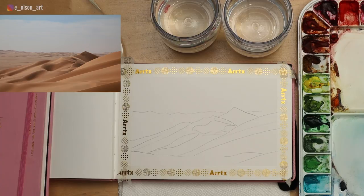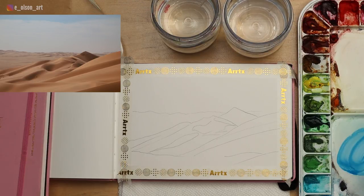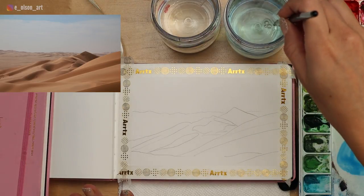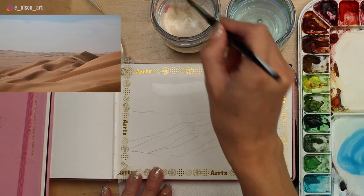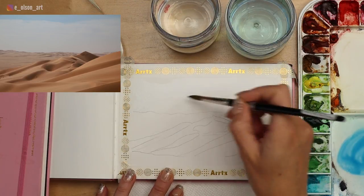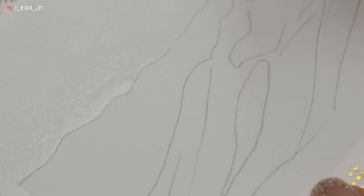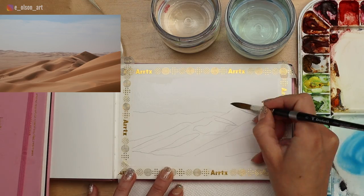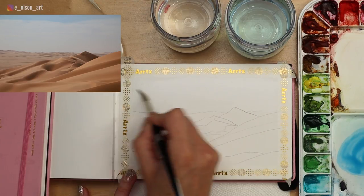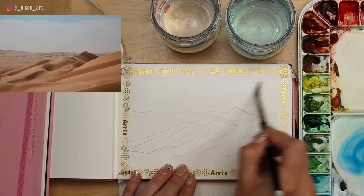Once you're happy with your initial sketch, you can start with the sky. I'm going to use phthalo blue, which is a cool blue — wonderful for sky and water. I'm going to mix some of that up on my palette, and I want the color to disperse really naturally on the paper, so I'm going to use wet on wet. Taking clean water and painting that all into the sky area — make sure to rinse your brush first if you want this to be clean water, and just avoid the sand dunes.